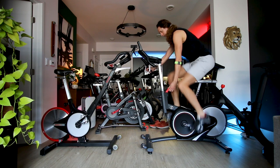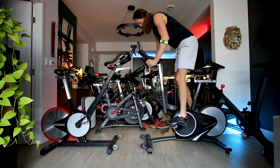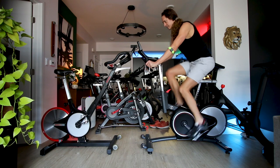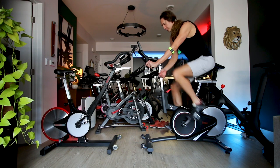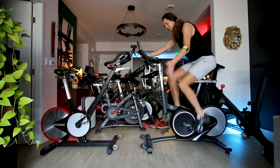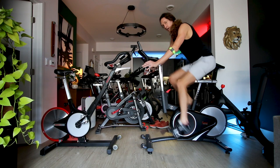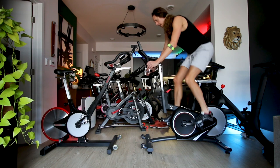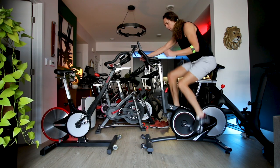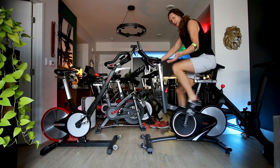At mid-range, this bike just doesn't give that same road-bike feeling back through the pedals and drivetrain the way the Kaiser M3i does. The Sunny 1709 is fun and for the price pretty good, but on low and medium resistance I do prefer the feel of the M3i. Now let me crank this bike up more towards the maximum resistance spectrum.